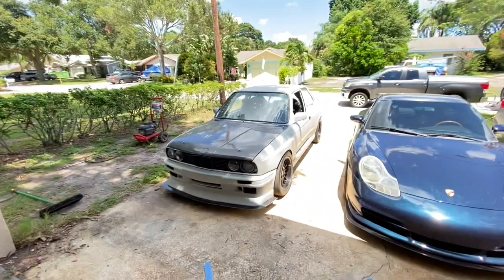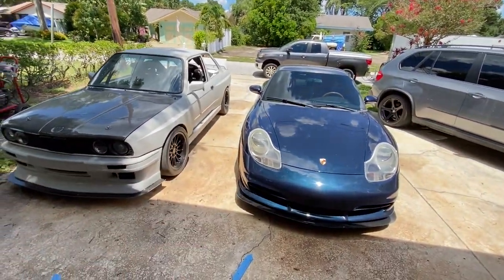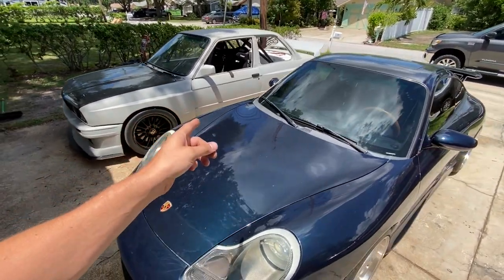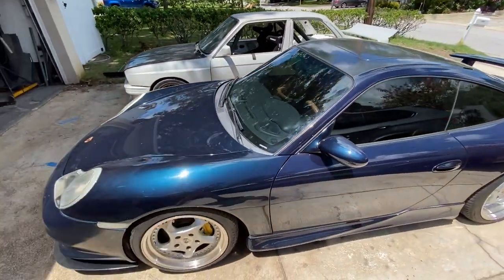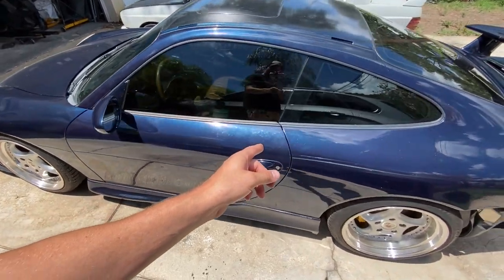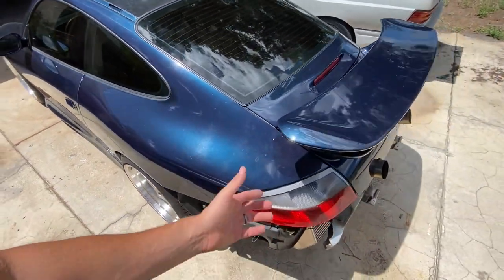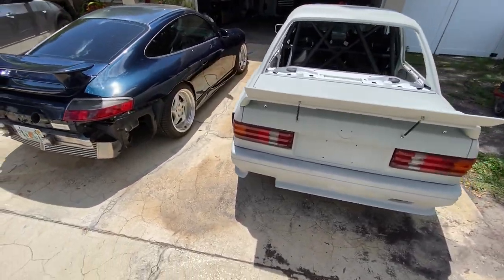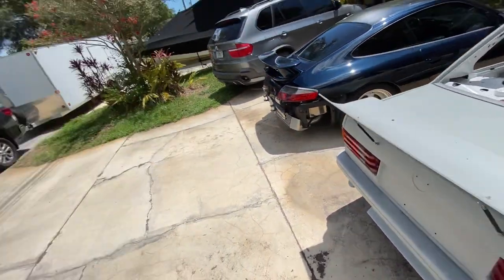Hey guys, welcome back to the channel. Right out of the gate, I got to know which one are you guys taking? I got an S54 custom widebody E30, a total ripper of a race car. And we got a street car - obviously our K-swap 911. Both cars totally rule. I love them. What do you guys think, which one are you driving home?